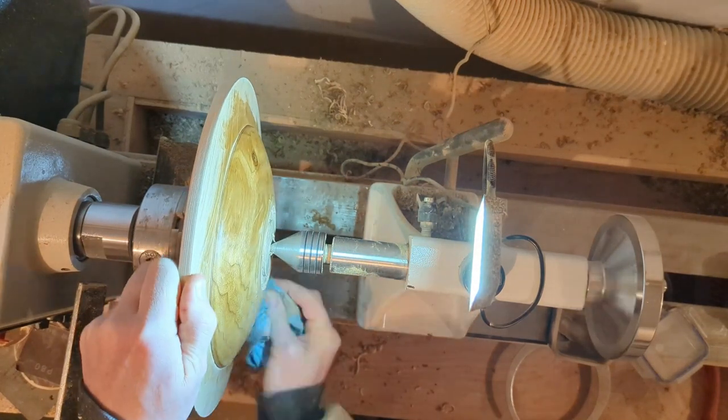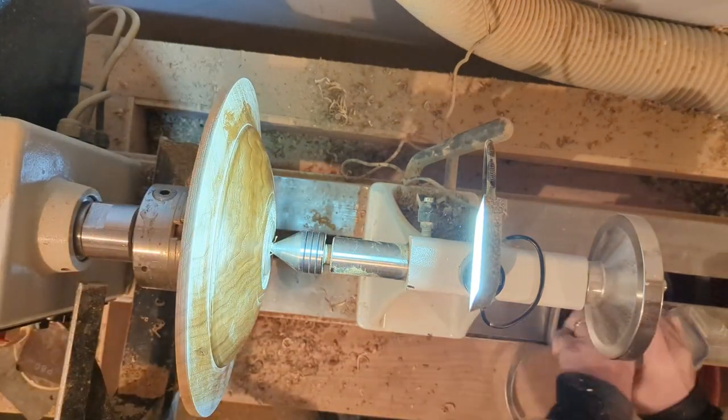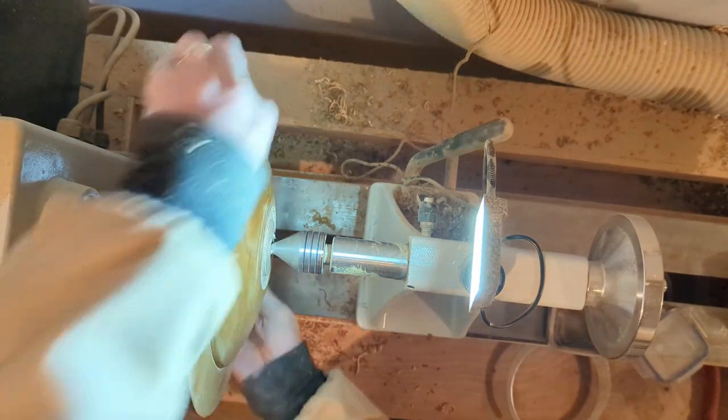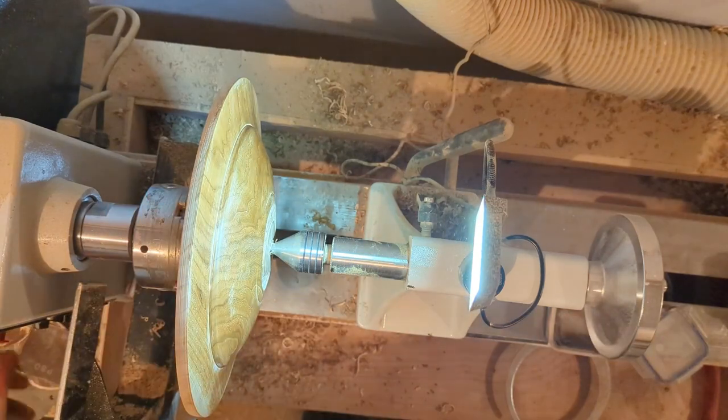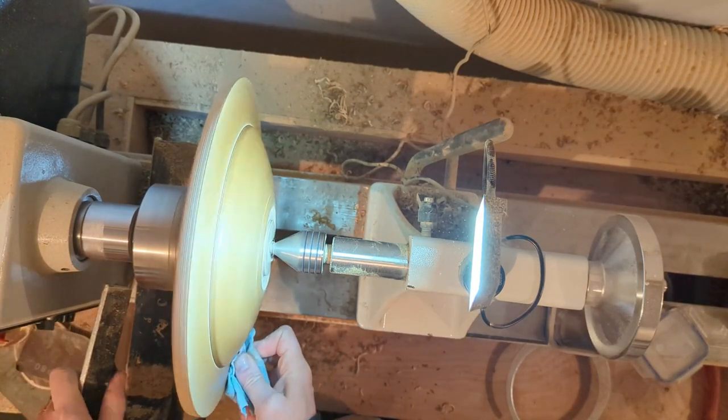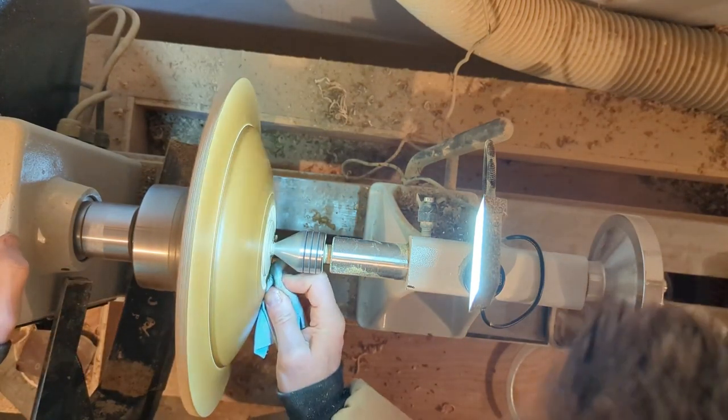Now that that's done, I'm just applying an abrasive paste. I've already applied a sanding sealer off camera, and now I'm applying my abrasive paste to finish the bottom of this bowl completely.